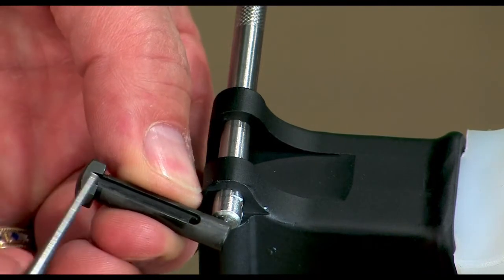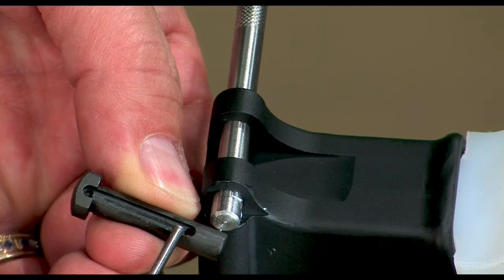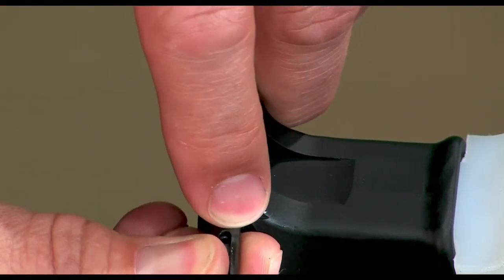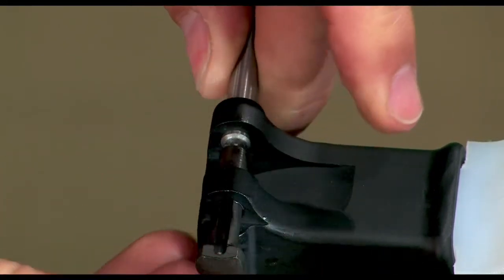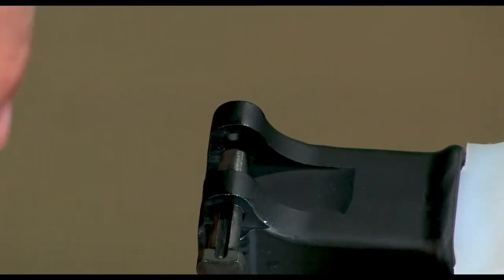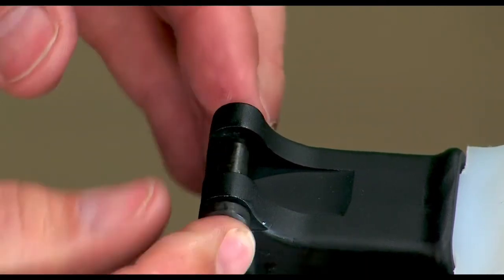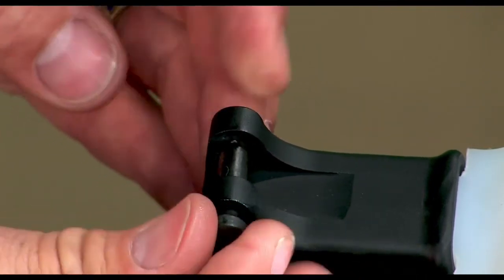The detent rides in this groove in the pivot pin. Insert the pivot pin, pushing the installation tool out as you go. Now you can rotate the pivot pin until the detent snaps into the groove. The pin is now properly installed and captured by the detent.